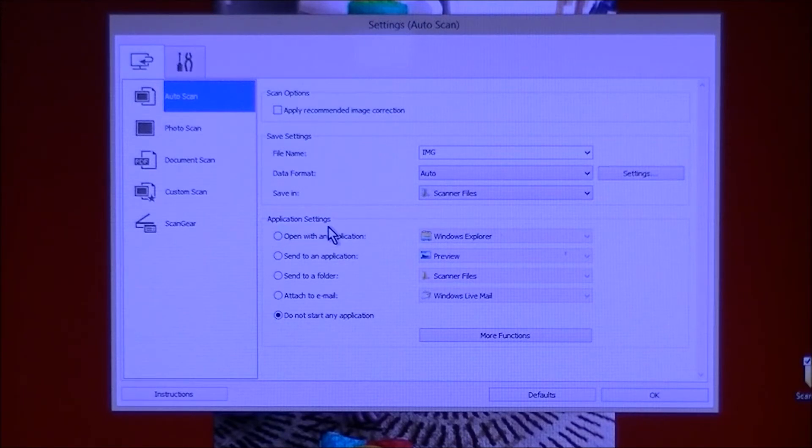Under Application Settings you can choose to open the scan with an application — you don't need to, but you can. For tonight I'm going to say 'Do not start an application,' which is the bottom choice. Then click OK.